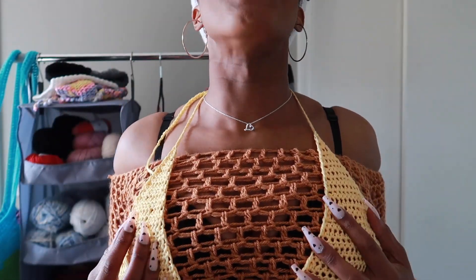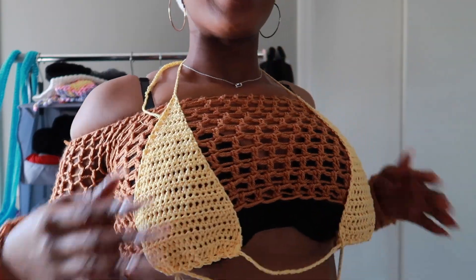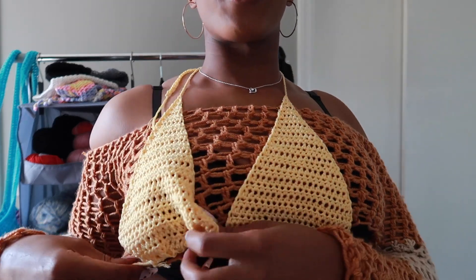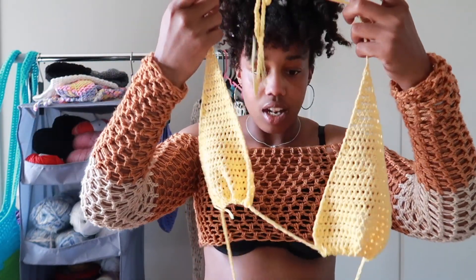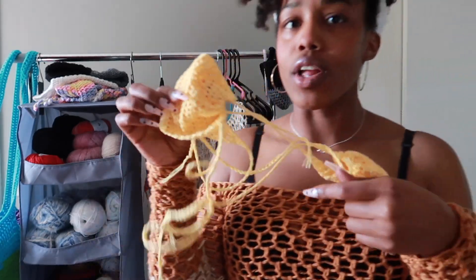It's kind of hard to work with my nails because they keep sticking to it, but you can bring it closer together or farther apart, make it scrunched or whatever. I actually recently saw a tutorial on TikTok where a girl was showing different ways to wear her bikini tops — I could wear this like three or four different ways.